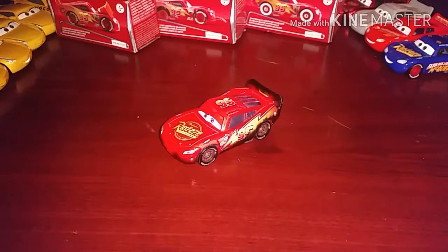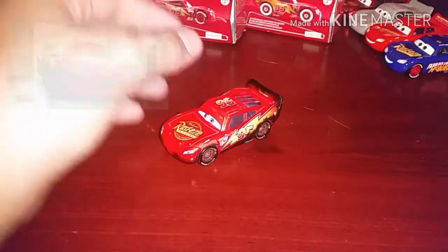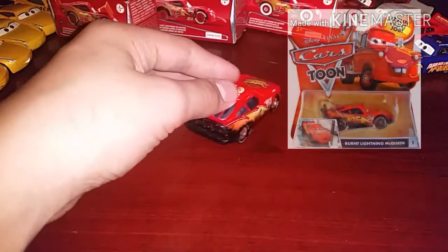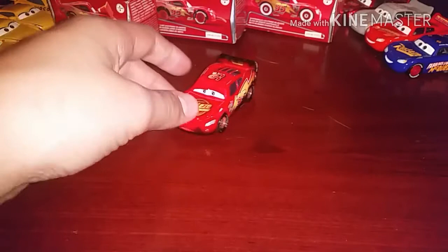Hey guys, Danikirani 21 here, back for another review. Today we are going to be reviewing Burnt Lightning McQueen. He appeared in the short Rescue Squad Mater. This guy is a very rare die cast — he was only available in the Cars Toons line-up if my memory serves me correctly, and I found him for a very cheap price, and he is awesome.